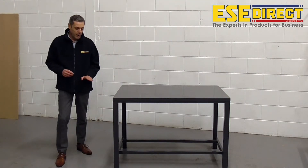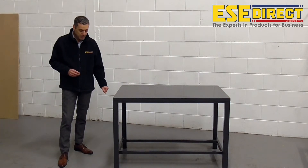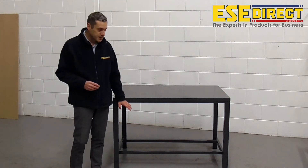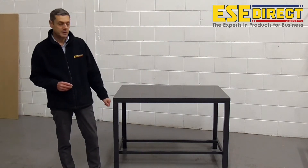With this bench there are a series of underbench accessories which are available, which would include a lower shelf, also covered units, and single, double and triple drawer units.